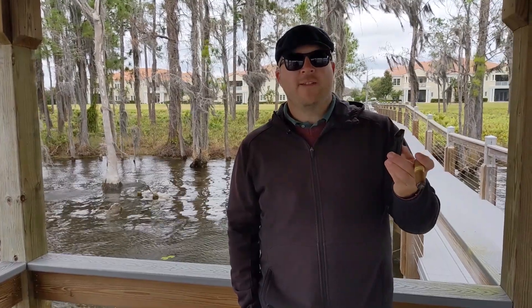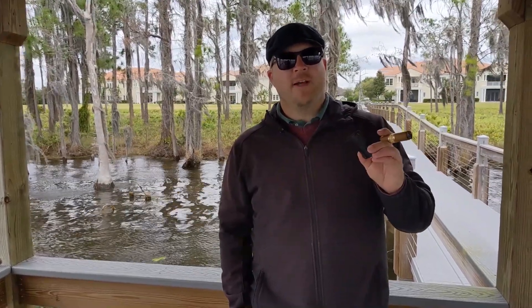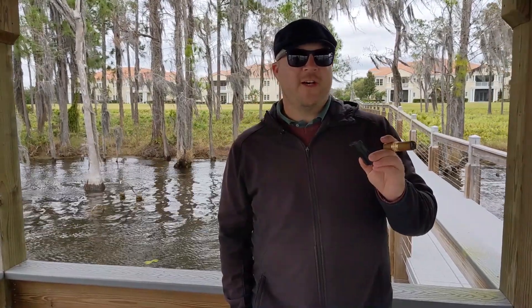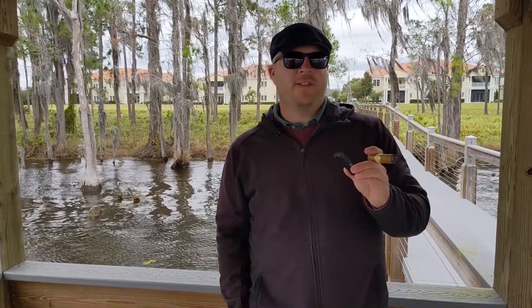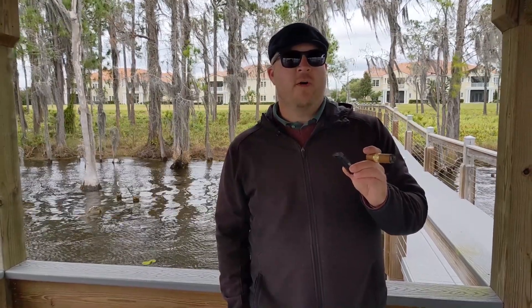This is actually one of my favourite lighters and I brought it out here on the dock where I live, on a chilly afternoon here in Orlando, Florida, because we have about 15 mile consistent winds and 25 mile per hour gusts.